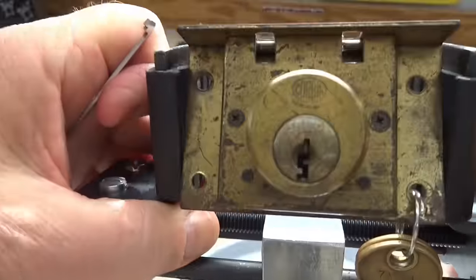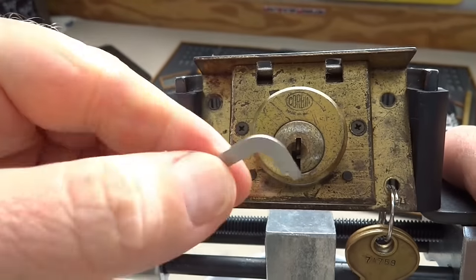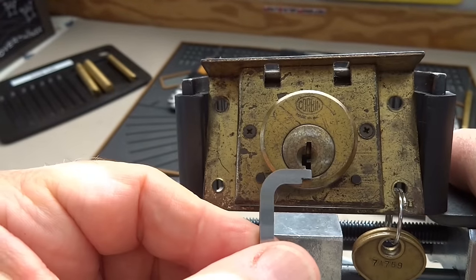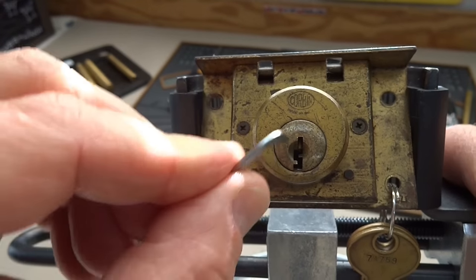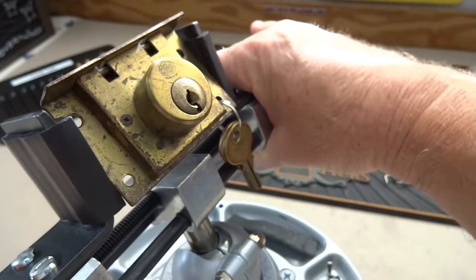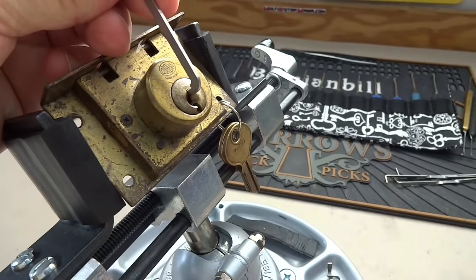I'll use a nice thick tension wrench. If you look at the keyway, you'll notice I'm going to have to be picking from this corner — I can't go from the bottom because of the warding. I'm going to work from the left side and kind of go up at an angle to get inside. Let me get this in place and I'll grab a pick.